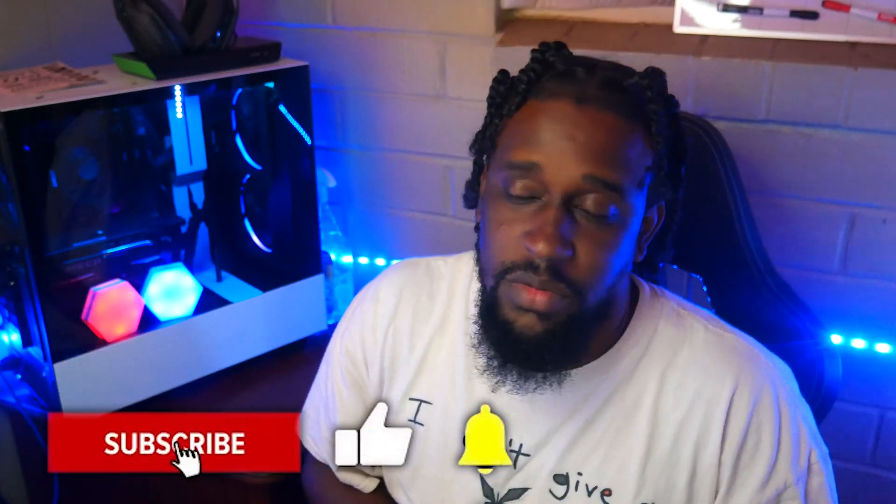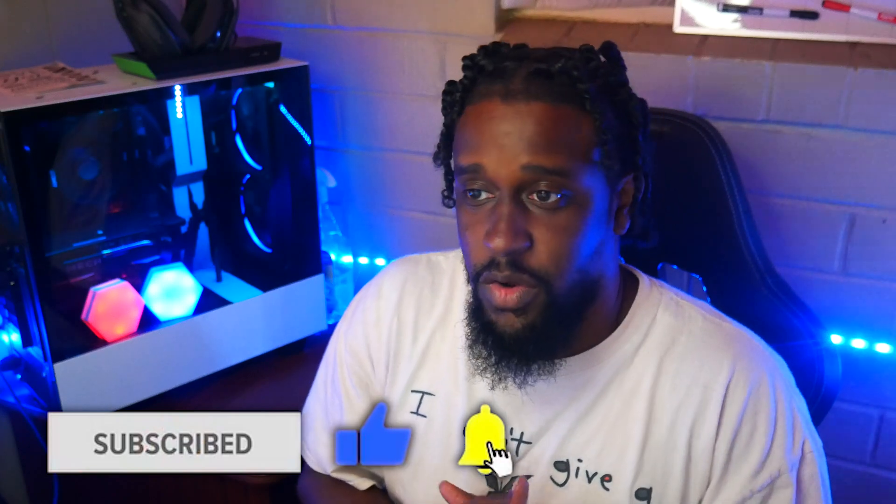I hope everybody's doing well. Stay blessed — you know there's a lot going on in the world today. Just want everybody to be cautious and make sure you're doing your due diligence to stay safe. Until next time — if nobody out there told you they love you, we love you over here. Peace.